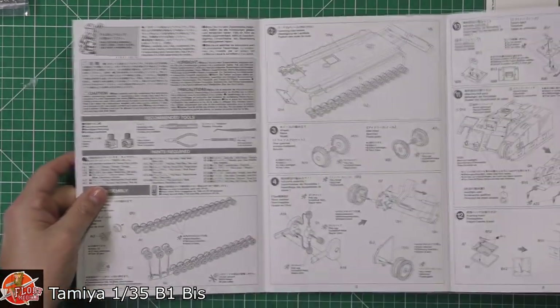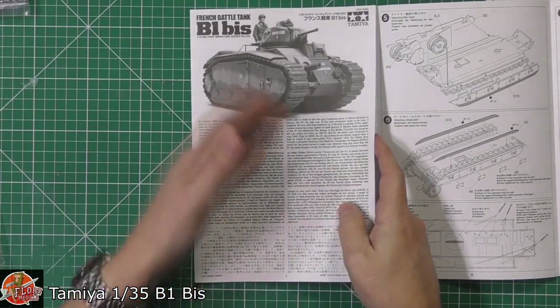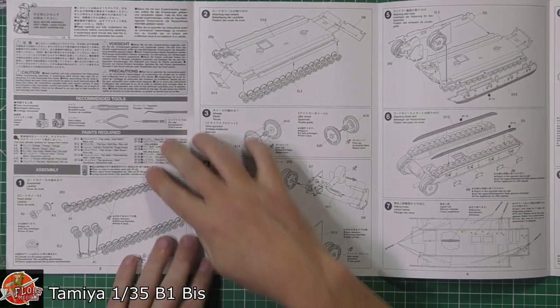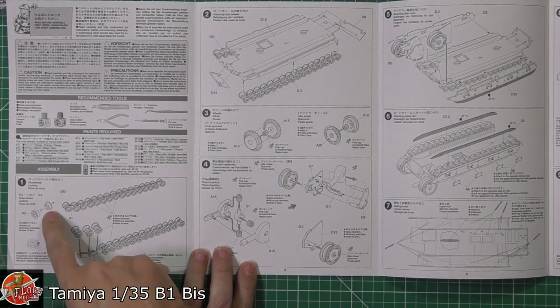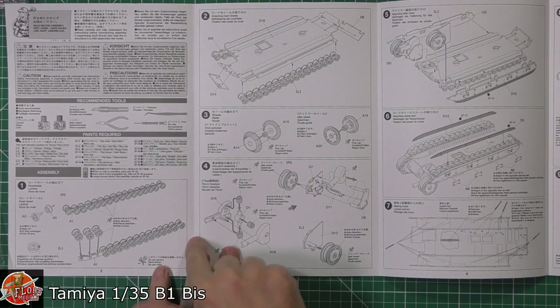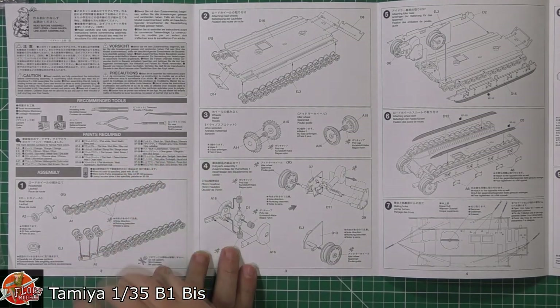Starting with the instructions — it's the old pull-out type. There's a little bit of blurb about the vehicle itself, and then straight into the jig system for the wheel assembly, removing the nodules for the wheel system. It doesn't technically have the road wheel system of modern tanks — it's more the old-style roll arrangement.